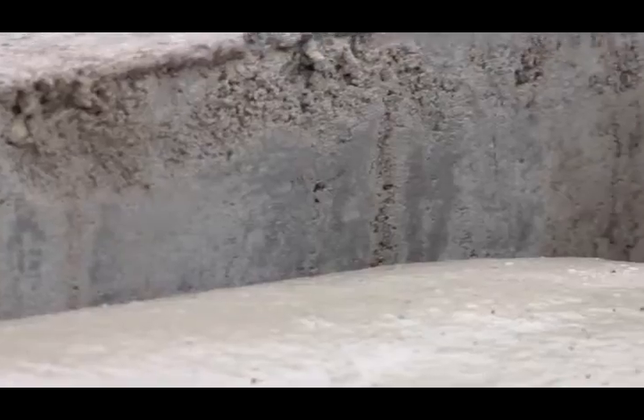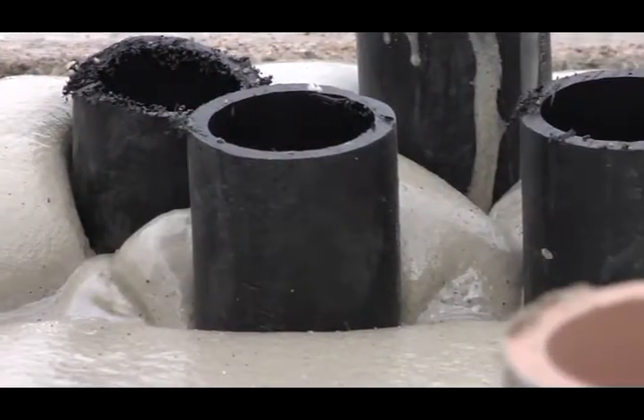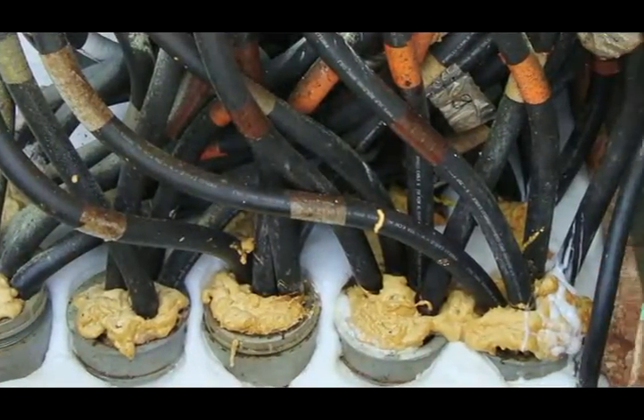Instagrout offers excellent adhesion to fiberglass, polymer concrete, and concrete pads. It tolerates environmental extremes and effectively seals around complex conduit stub-ups.